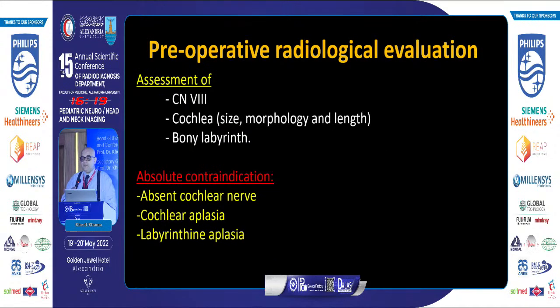The preoperative radiological evaluation involves assessment of: number one, the eighth cranial nerve; the cochlea; and the bony labyrinth. We assess the cochlea for its size, morphology, and cochlear lumen. The cochlear lumen can be measured directly with a multi-caliper or through a specific mathematical formula.